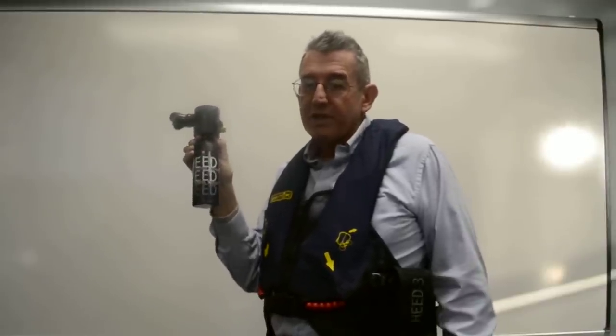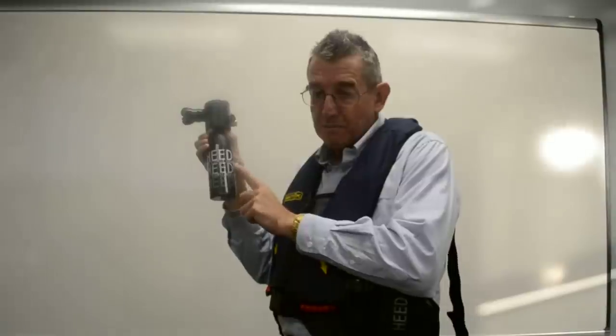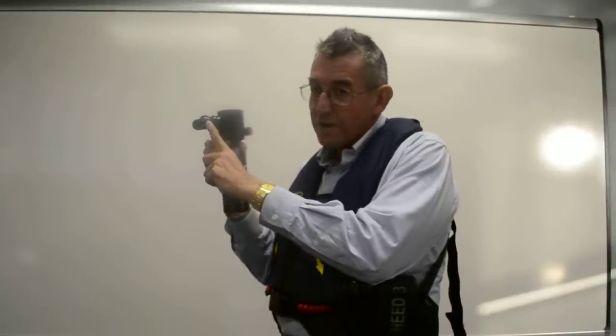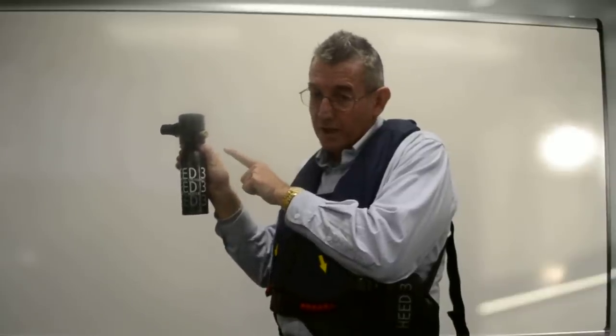The HEED-3 is a compact, lightweight, and extremely reliable self-contained all-in-one breathing system designed to increase your survivability of an out-of-air emergency. It is composed of a high-pressure tank, a regulator, mouthpiece, a check valve refilling port, and a dial air pressure gauge.